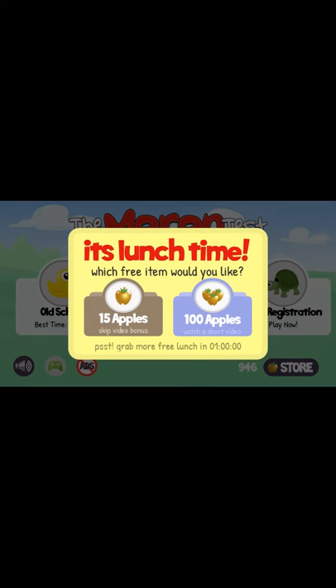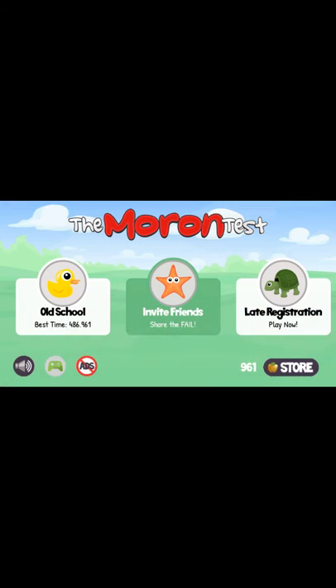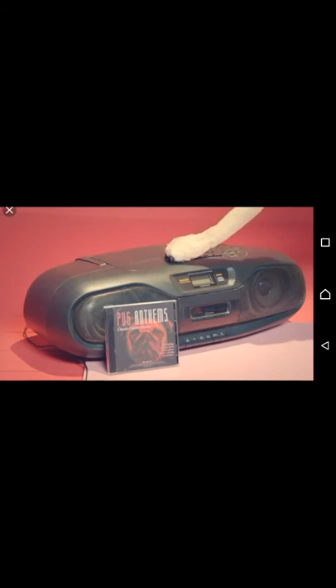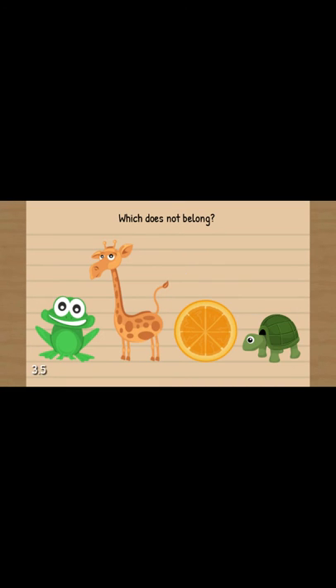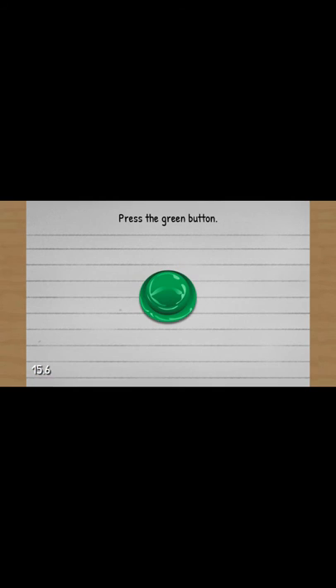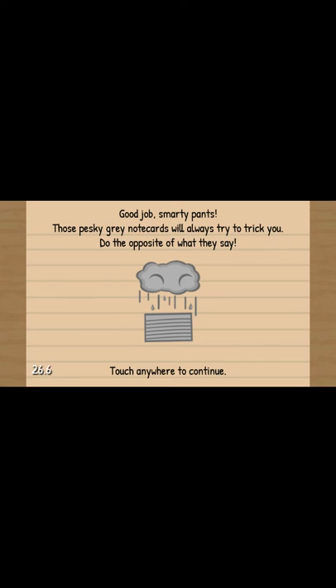Okay, next level. It's lunchtime - which three items would you like? We'll do 15 apples. Enjoy your lunch. Next one is the late registration. We'll try it now, actually. We've got to watch a quick video. Blah blah blah. All right, ready? Press any blue button or press the middle one. Press any red button. Which does not belong? The orange, obviously. Touch third, second... What? Second, then first. Don't trust the next note card. Touch anywhere to continue. Press the green button. No, no, no, no. Good job, smart player - those pesky grey note cards always try to trick you. Do the opposite of what they say.